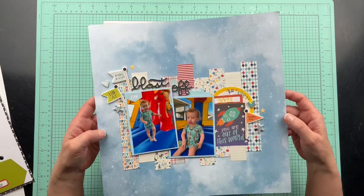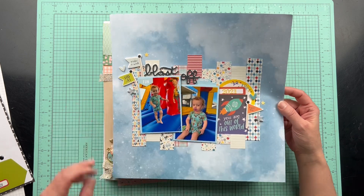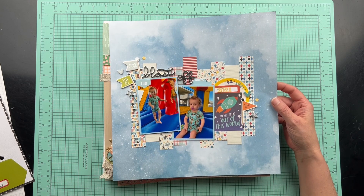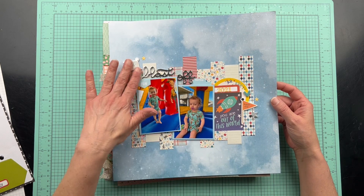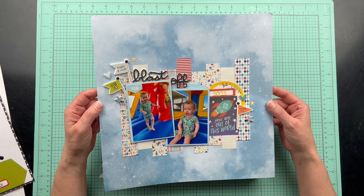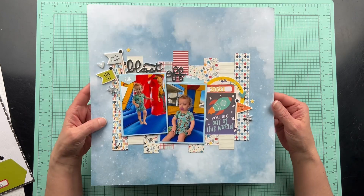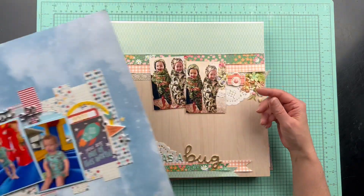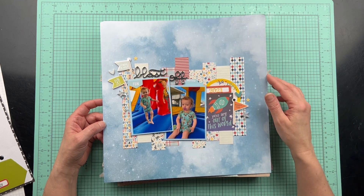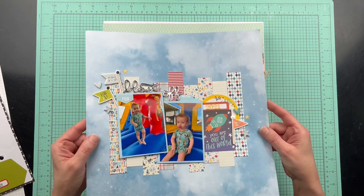Another one of my grandson — the twins — on their second birthday party. This was from a paper pad with different collections all mixed together. I love, love, love how this turned out. I just love this sky paper. It says 'you are out of this world,' and the theme was Toy Story. They love Buzz Lightyear and Woody, so the blast-off theme and 'you are out of this world' went perfectly.